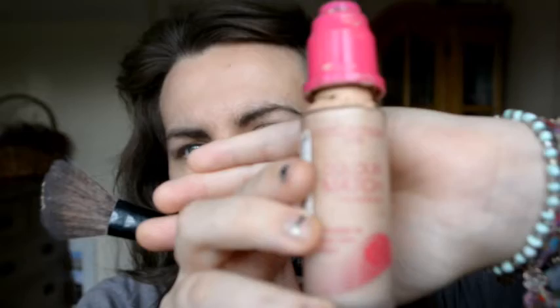Hi everyone, this is my everyday kind of slightly more dramatic look. It should take about 5-10 minutes, so I want to speed this up and do it as fast as I can. It's very easy and simple and it makes you look and stand out.